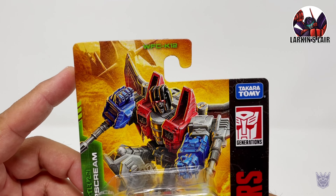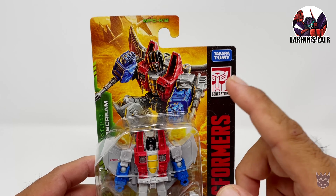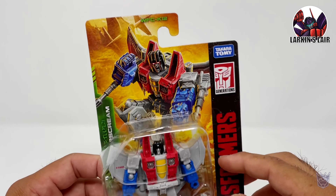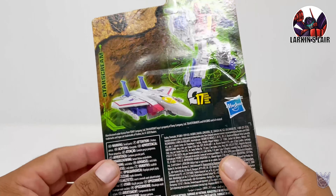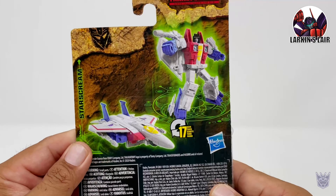Hello everybody, welcome to my channel. Today's video I'll be reviewing Transformers War for Cybertron Kingdom Starscream. This is Core Class Starscream. You can see on the top it says WFC K-12, part of Wave 2 of the Kingdom line.